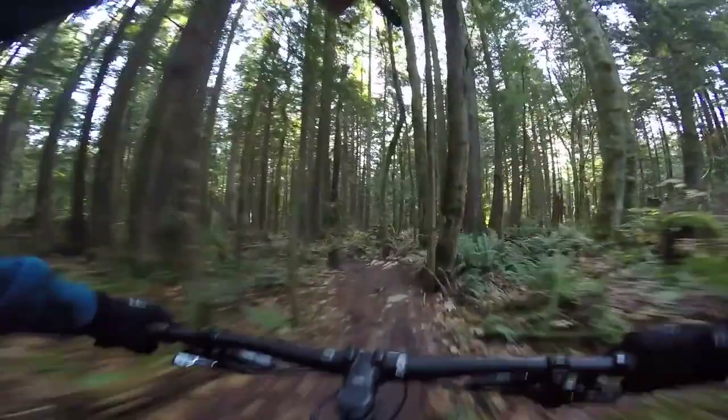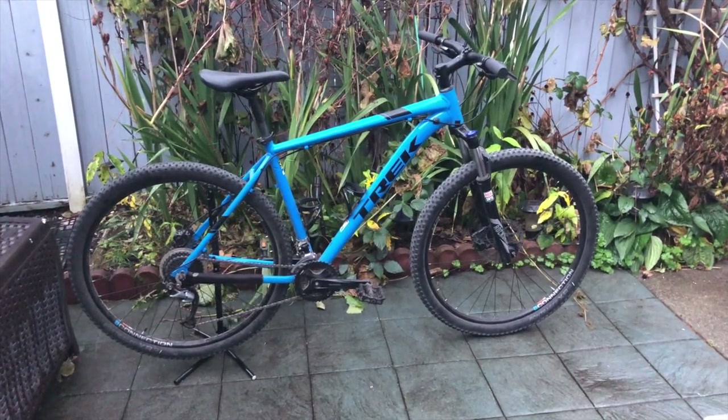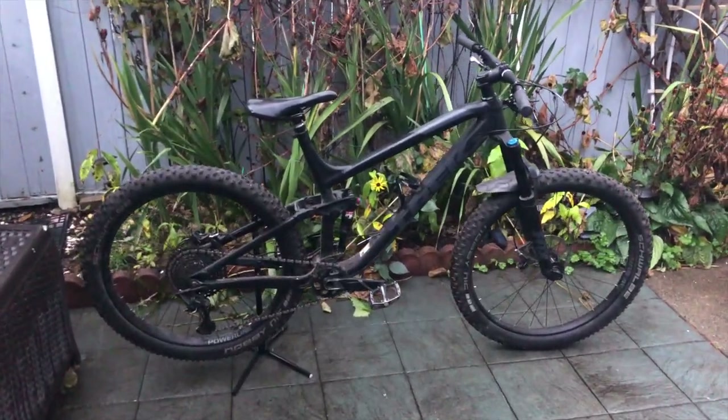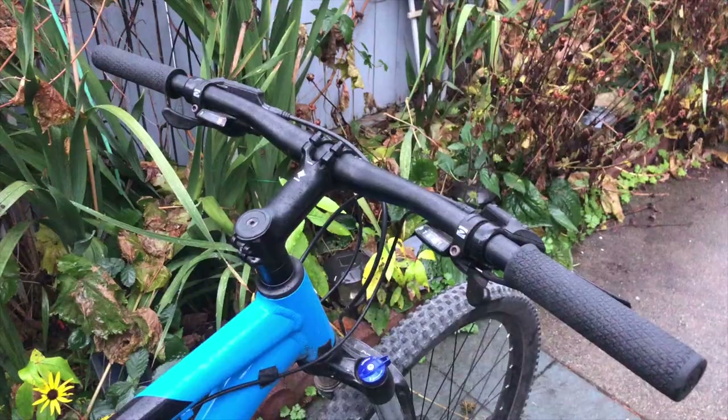I want to go for a ride, but I'm in a pickle. I don't know what bike I want to take with me — big problems, right? Should I take the Hardtail or the Full Squish? The Marlin 7 or the Fuel EX8? I don't know. They're both so good. Well, let's have a look at both of them, starting off with the Marlin.